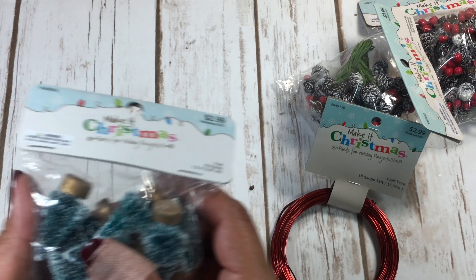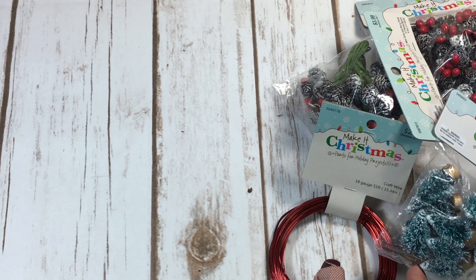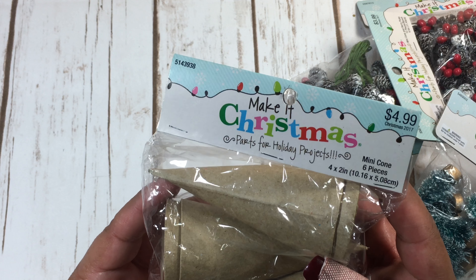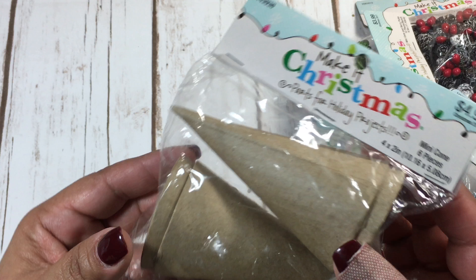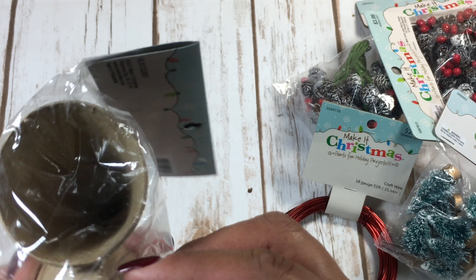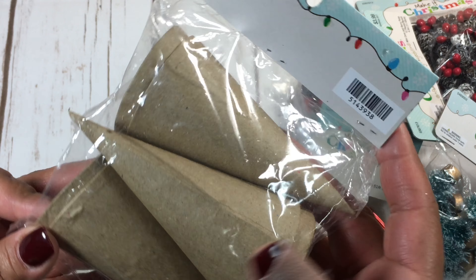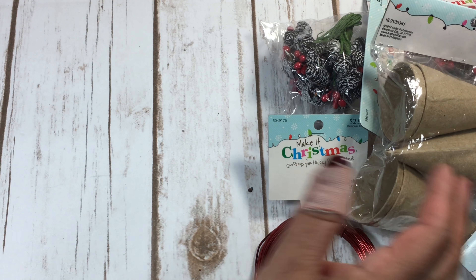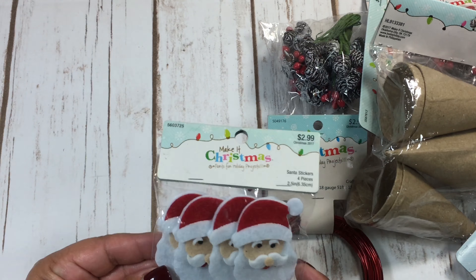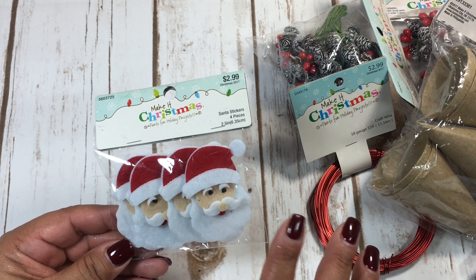I got these cute little mini Christmas trees — and I saw these mini cones, there are six of them. They'd be really nice for decorating, maybe to make a Christmas tree out of them, or even a little tussie mussy.